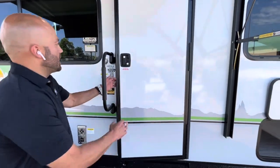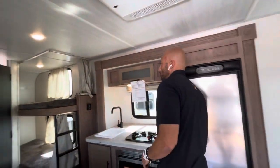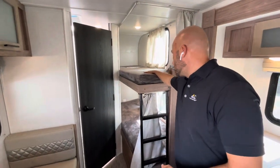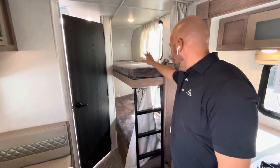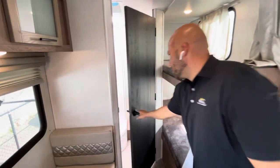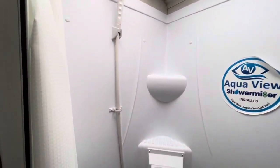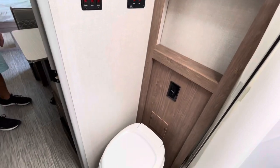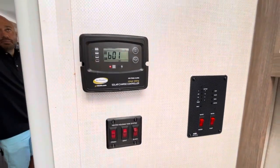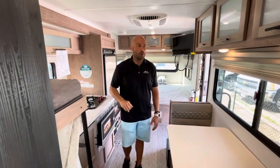Let's go on inside and talk about this camper from the inside. Starting back here with the twin-over-twin bunks — they have USB ports on both levels, privacy curtains, and windows on each level. There's a rear corner bath with your sink, mirror, rounded-off shower, and foot-flush toilet. Your solar control panel and control panel for the 12-volt heat pads are located in the bathroom, and those 12-volt heat pads can be used using only a 12-volt battery.